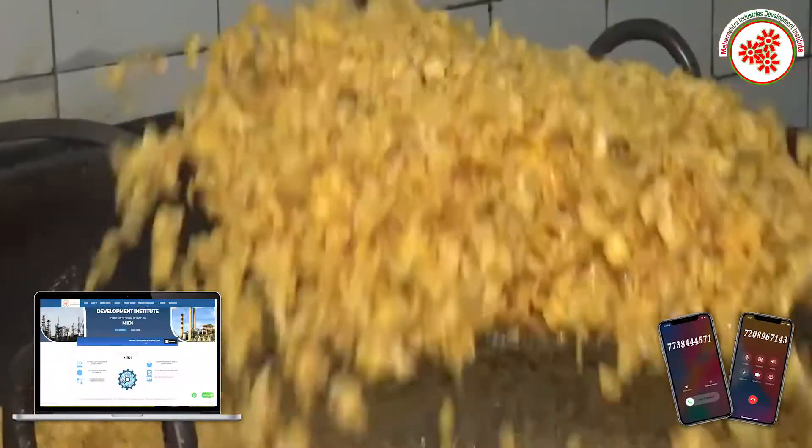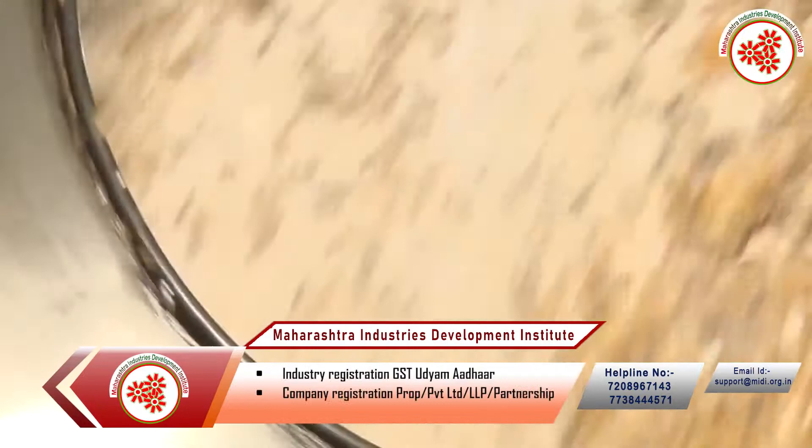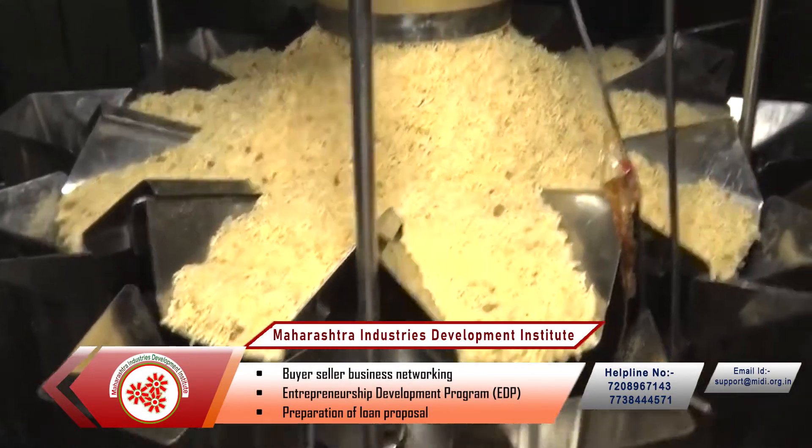After frying, you can collect the material in vessels and then it is kept for cooling. After cooling, spices and herbs are added according to the market demand. Then your final product is ready.